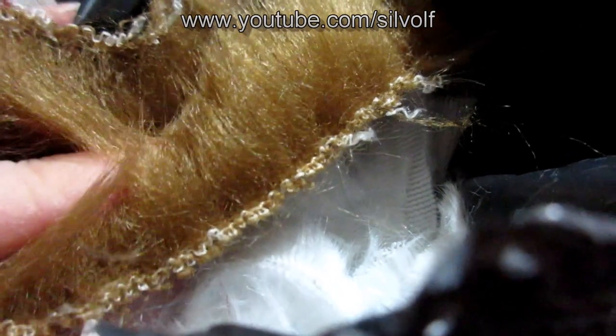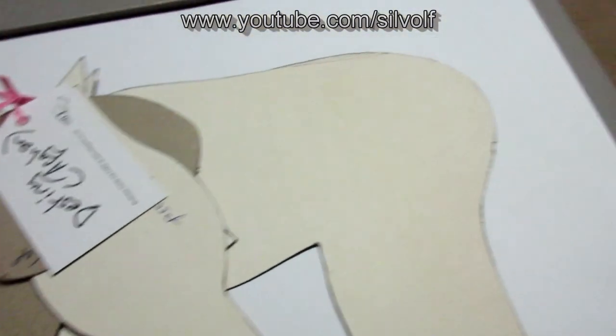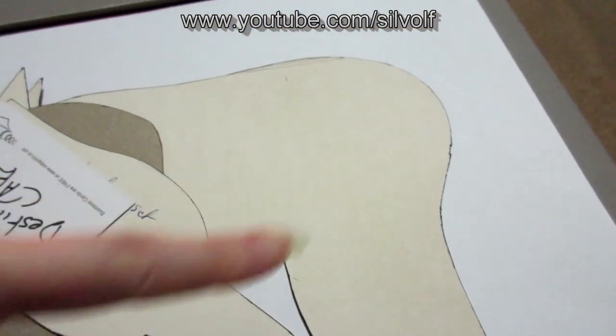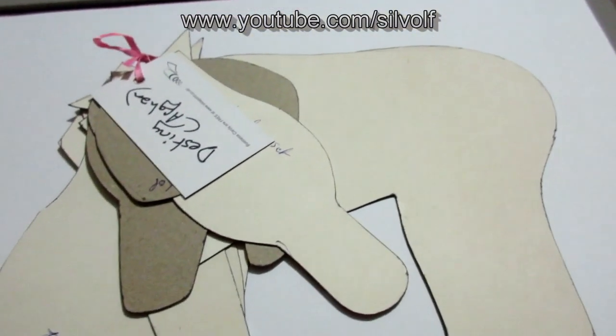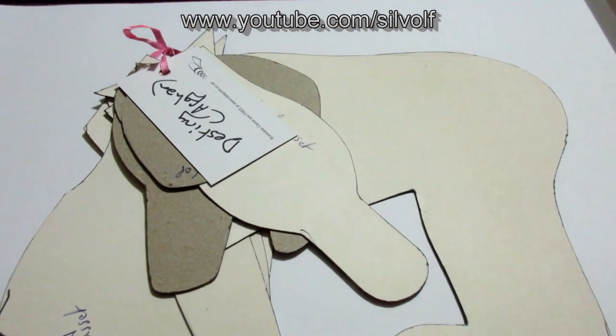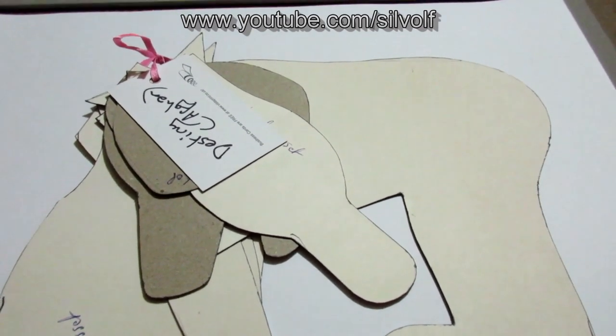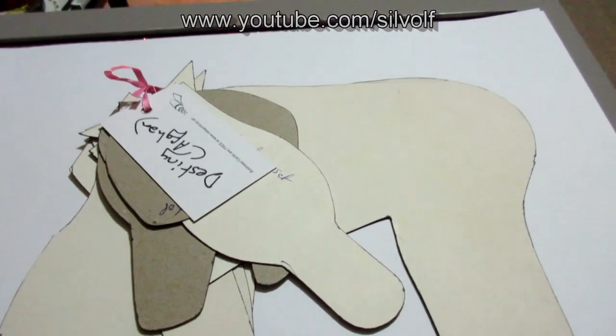I was going to put brown patches on him because he's got brown markings, but instead I'm going to use fabric pens and paint on his markings. I think I'll be able to get it more accurate that way — if I do patches I'd have to cut bits out and sew them on and it might be wonky. My mom suggested using fabric markers so I'll be able to get him looking far more like the real Arnie.